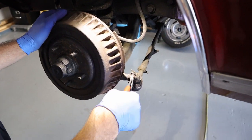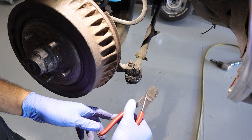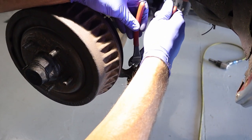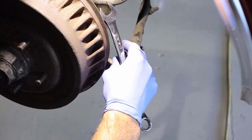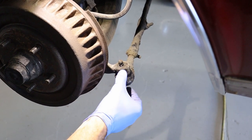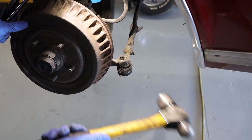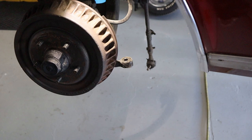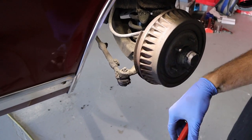Now I'm going to take the outer tie rod off. I'll take this cotter pin and bend it out — this is going to get reused; we're not changing the outer tie rod. Pop the cotter pin out. The outer tie rod is tapered in the steering arm, so I'm just going to hit on the side of it. When it breaks loose, it just comes right out. We'll repeat the same on the other side.